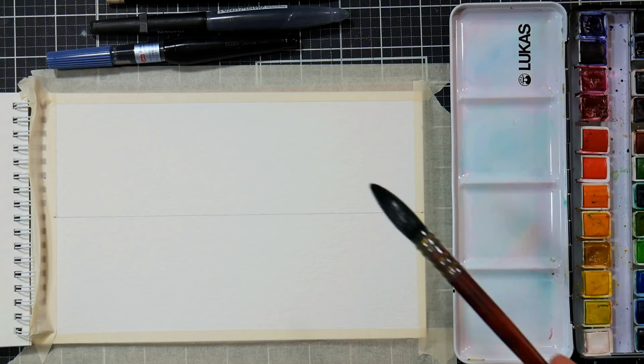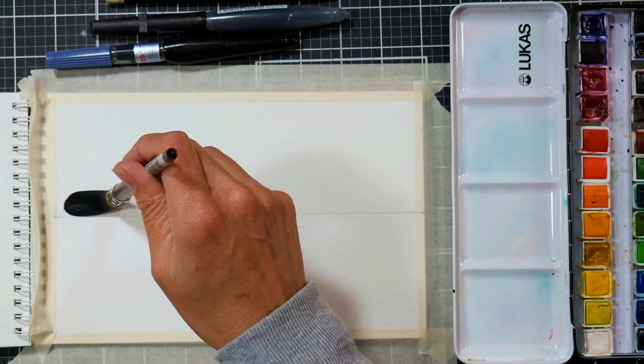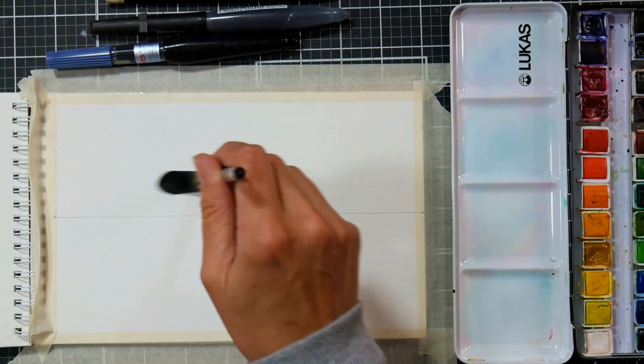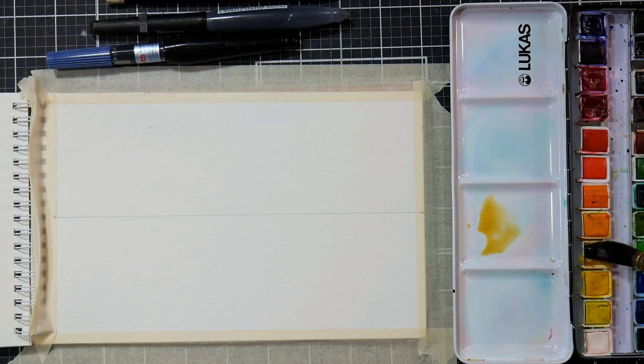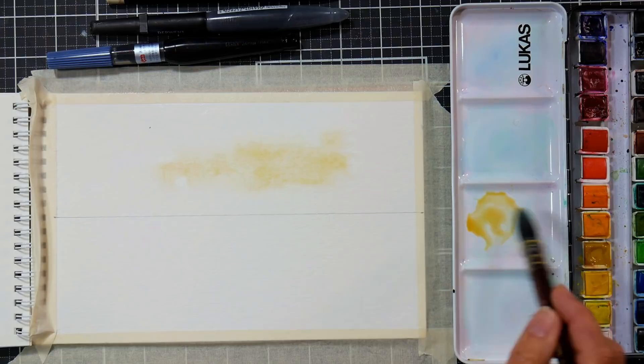I'm going to start off by wetting the sky area. This is a 6 by 9 inch piece of paper and I have drawn a horizon line at 3 inches, right smack in the middle, which is usually kind of ill-advised for landscapes, but in this case I think it's going to work really well. So you can also alter that if you don't like it. So I'm just wetting the sky and then on my palette I am going to grab some yellow ochre, really thin it down.